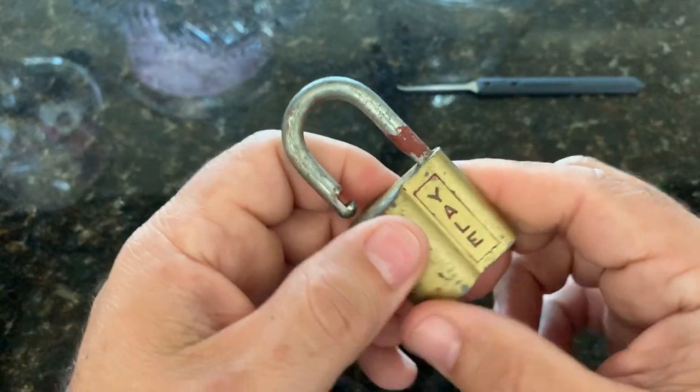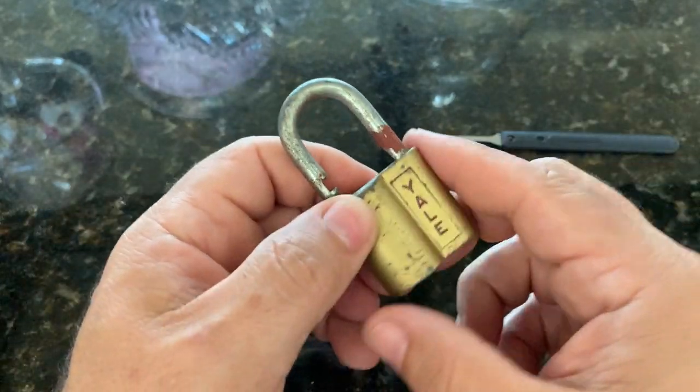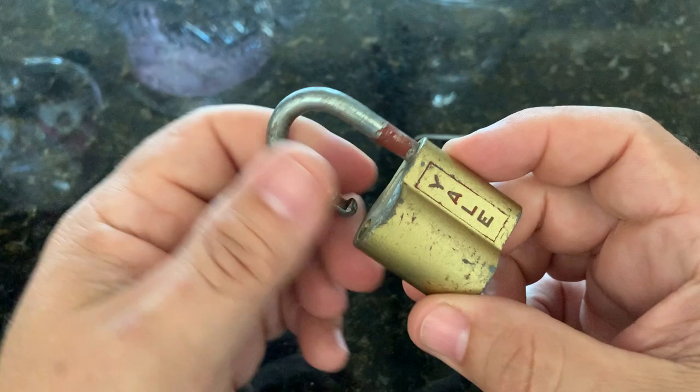So that's it, that's all I have for you today. If you're looking for some lock-picking kits, I'll put links in the description. And otherwise, as always, have a great day.